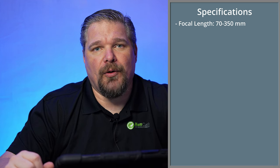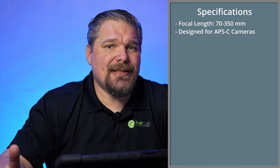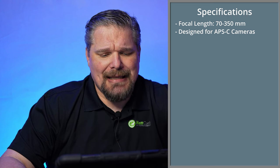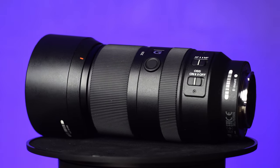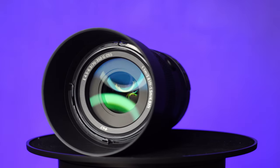The focal length is 70 to 350mm, which is an equivalent of 105mm to 525mm in the full-frame world. It is an APS-C lens, designed for the APS-C world, however you can still mount it on a full-frame camera using APS-C mode. It has image stabilization, a 67mm filter size, and a maximum aperture of f6.3 with a minimum of f4.5 — so it is a variable aperture lens.